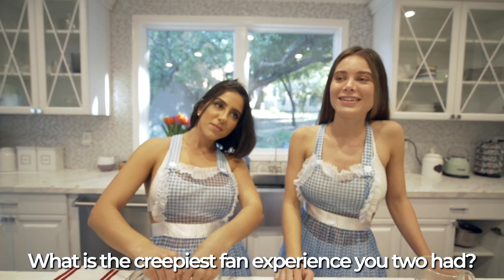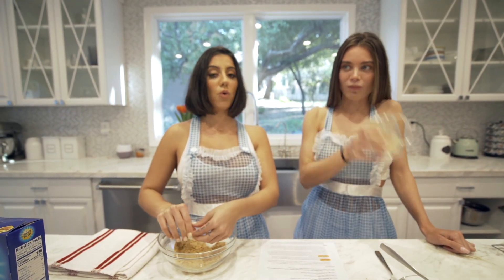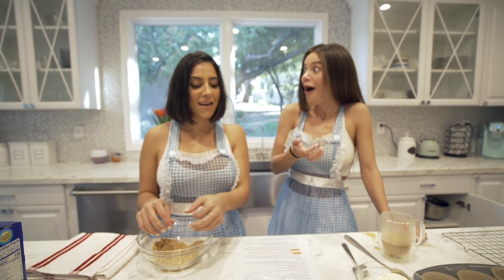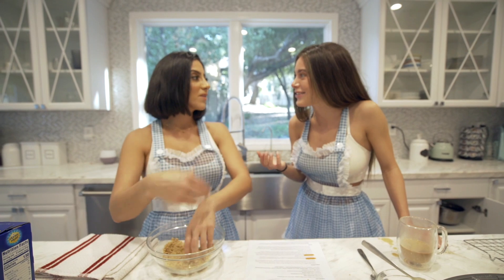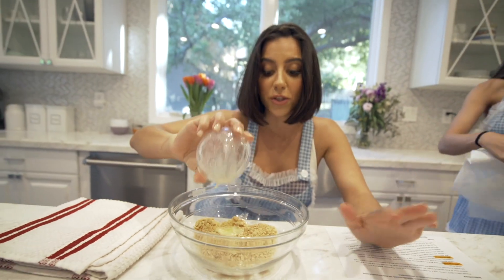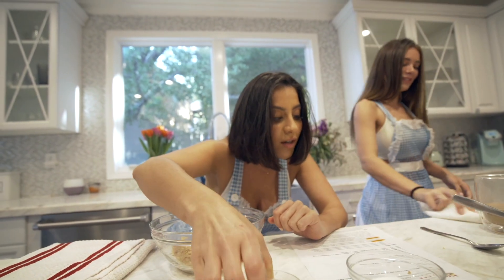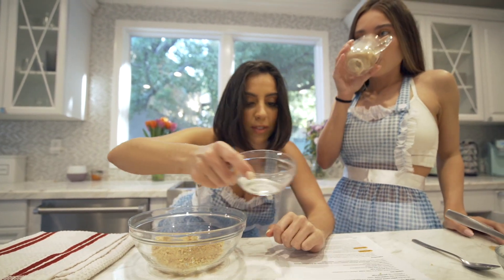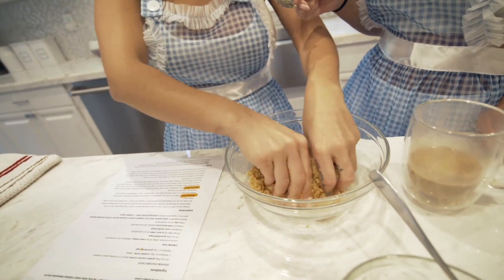What is the craziest fan experience you two have had? One time I went to Miami for a music festival and this girl was really drunk on her 21st birthday and she was literally crying when she met me. It was really intense. For anyone at home who actually wants to use this recipe — I'm putting two tablespoons of unsalted melted butter into the five sheets of graham crackers and a tablespoon of granulated sugar.